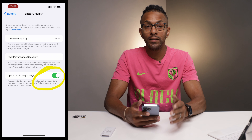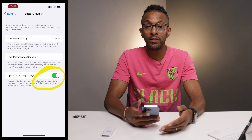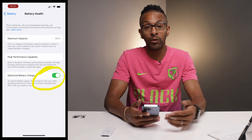Bonus tip: use Optimized Battery Charging to let your iPhone determine your charging habits. It will automatically charge your phone to 80%, and then right before you pick it up — typically in the morning when you wake up — it will charge to the remaining 100%. This helps with battery heat and also battery longevity, so check it out.